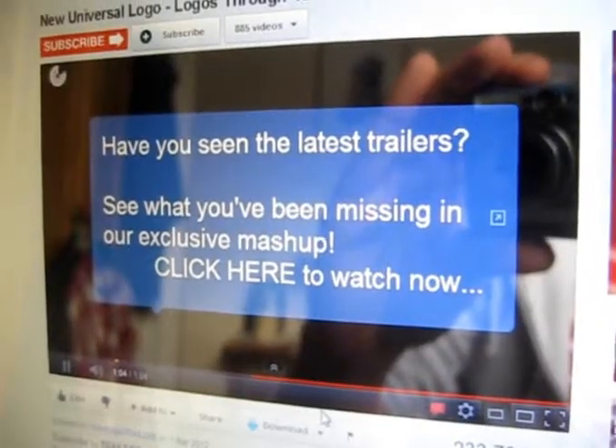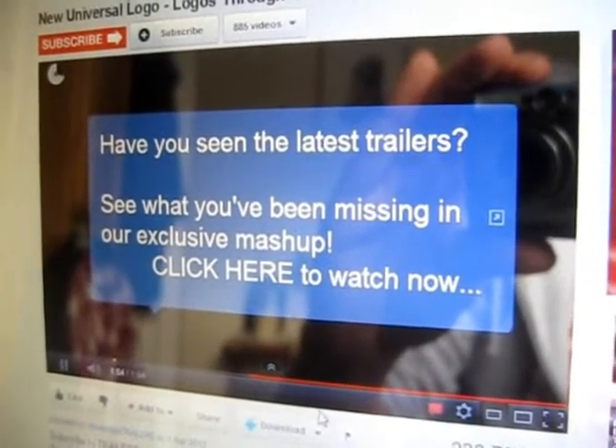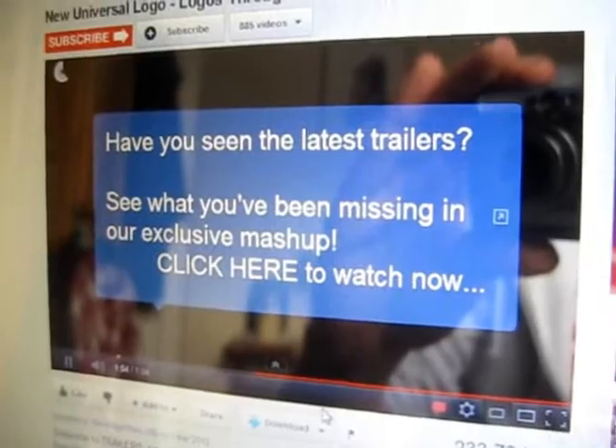So there we go, the new Universal logo. Rate, comment and subscribe — I'll put the link below. Tell me what you think.